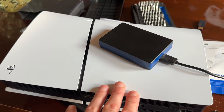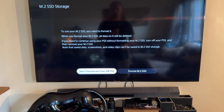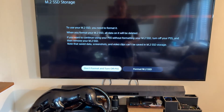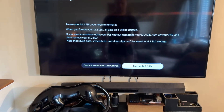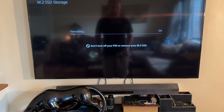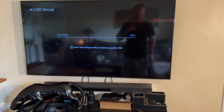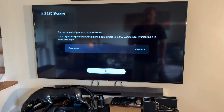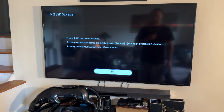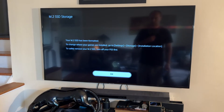Now let's reconnect it and set it up. When you turn on your PlayStation, this is what's going to come up — you've got to format the new hard drive. So let's do it. And there we go, we're all set up.